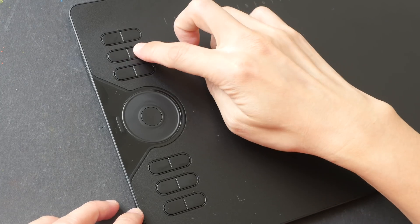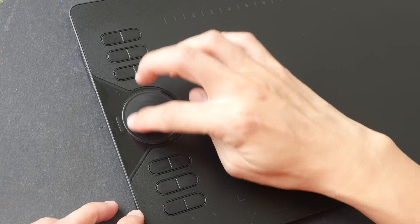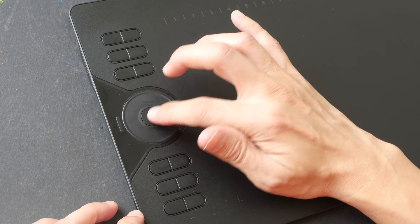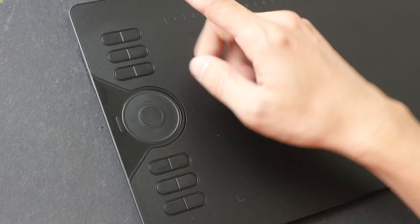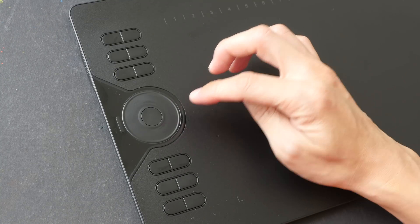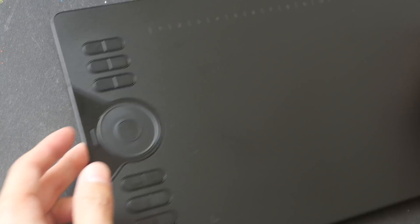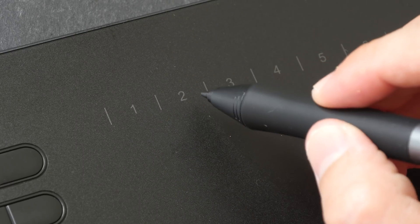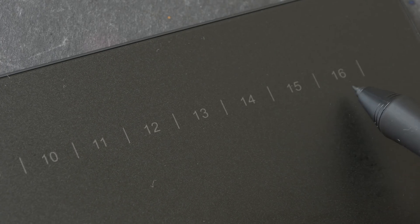On the side there are 12 physical shortcut buttons — six at the top and six at the bottom. The click is quite firm with good feedback. There is a touch wheel you can use to scroll, zoom in and out, or change brush sizes. The button in the middle toggles between those functions. All these shortcuts are customizable to specific keyboard shortcuts. At the top there's a row of 16 soft keys — shortcuts accessible using your pen — and these are customizable as well.